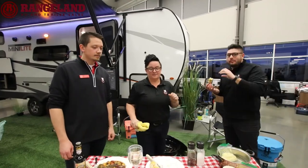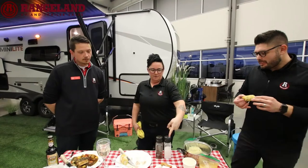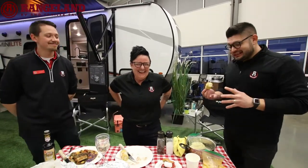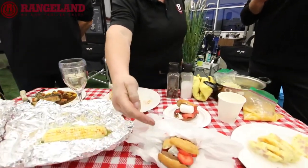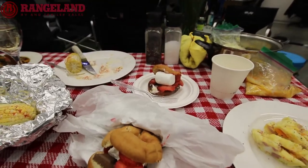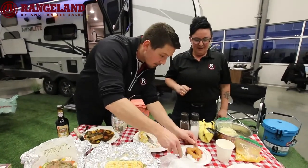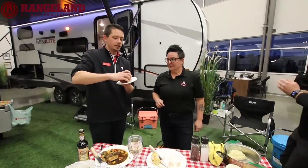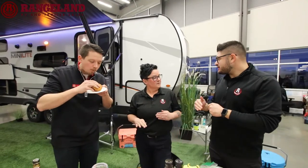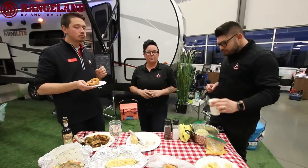Last but not least, everybody wants dessert. Everybody loves a s'more, but we did donut s'mores. A little cake donut, little bit of chocolate, marshmallows, and I threw some strawberries in there. Pre-packaged, ready to go for when you get there — throw it on the campfire, melt the chocolate, cook the marshmallows. Lucas, you get the donut. That corn was unbelievable. We're going to put the recipes up online, guys, too. Or you can give me a shout at 403-279-5200 and I will email you the recipe if you're interested.